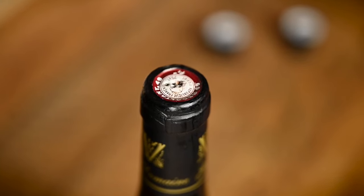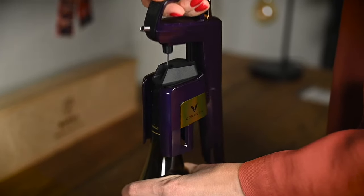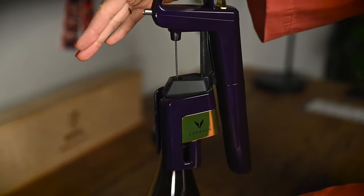Before using my Coravin I always do a little test push. First of all, it shows whether or not you have any argon gas left in the system before you make yet another puncture in the cork. If the capsule was empty you will need to remove the needle from the cork, change the capsule, and make a new cut into the cork again. Second of all, it also helps to remove any oxygen that has entered the Coravin system while it was unused, once again limiting the amount of oxygen that enters the bottle.